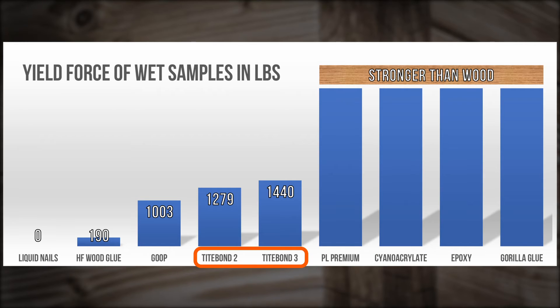Titebond 2 and 3 were remarkably similar in performance, with the latter outperforming TB2 by just over 12%. Goop actually wasn't all that affected by water — it's just not that strong of a glue. Its selling point is quick bonding and compatibility with a wide variety of substrates. Harbor Freight wood glue was an especially poor performer, considering it's marketed as waterproof, yielding at just 190 pounds. Then there's Liquid Nails — absolutely not waterproof. But the manufacturer doesn't really make this claim, so I'm not faulting it. It's also worth mentioning I used their low-VOC formula, which is water-based. They also make some solvent-based products that might perform better.